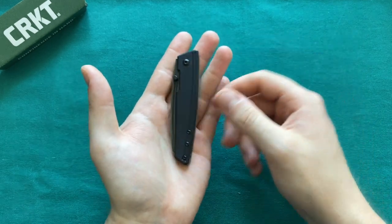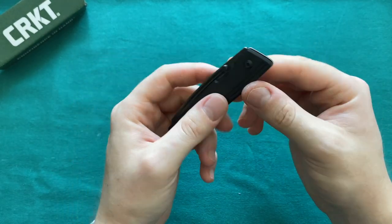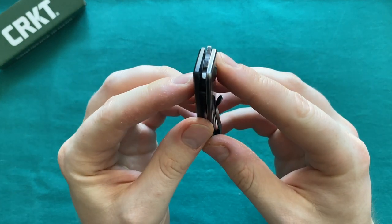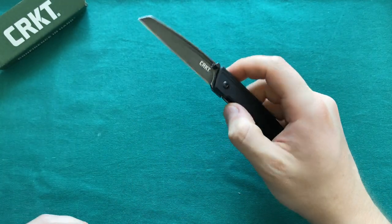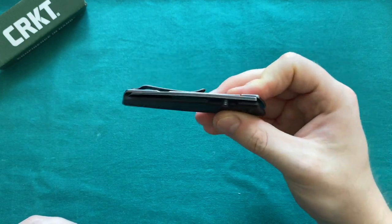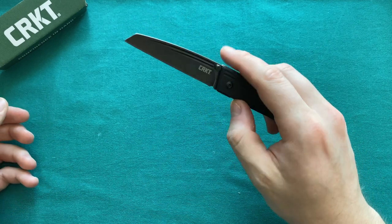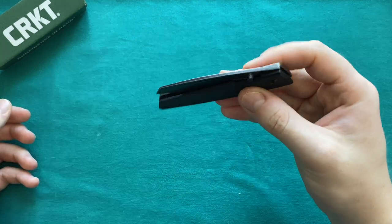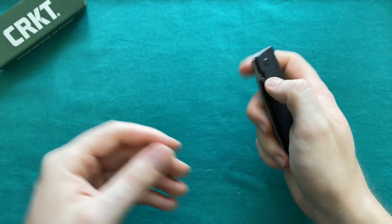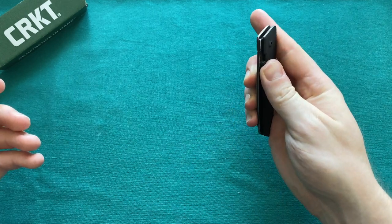The action on the Inara is also a strong suit of this knife. It runs on captured IKBS bearings in a polymer racing and you certainly notice it has a very nice and strong detent with a pretty much free-falling action. For that kind of money you're spending here, I think that is a pretty nice achievement that CRKT has been able to attain. Very well done on the action — nice and strong thumb flick, and you can also do it slowly and controlled.